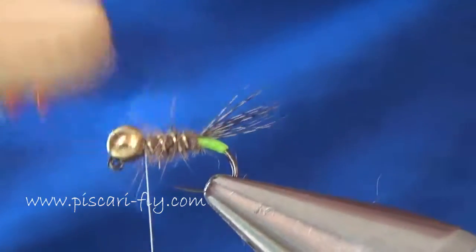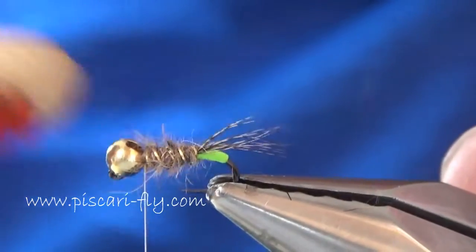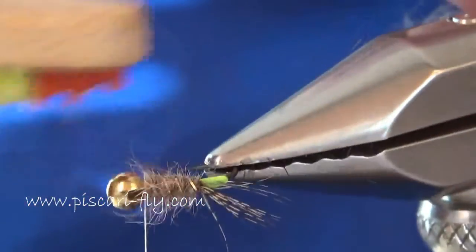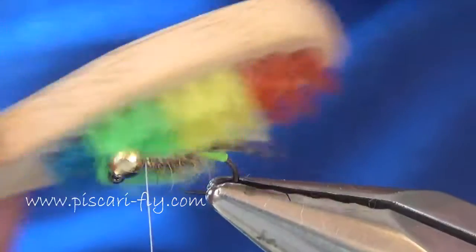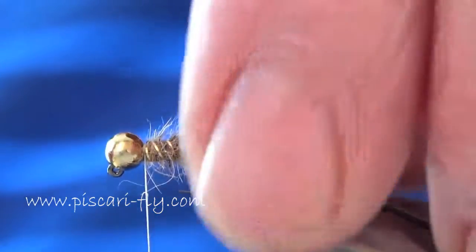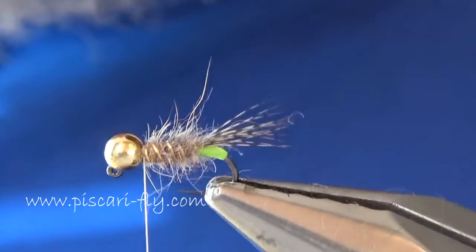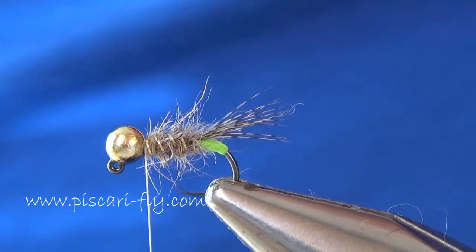Before I finish off the fly, as usual I give it a bit of a brush back towards the bead, just to dig it out with the finer bristles of the dubbing brush. Once I'm happy that I've got enough dug out, I then use the longer bristles to brush it back — we're not putting any extra stress on the tying of the fly. And there we have a nice, spiky body with our wire rib still quite visible.